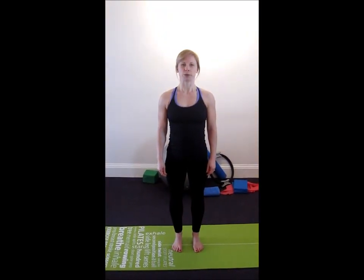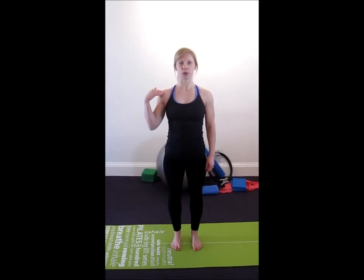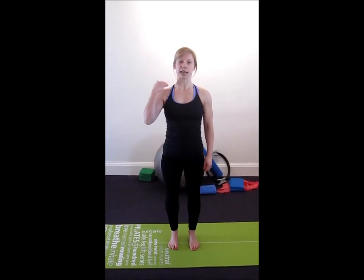This exercise is the role, and the purpose is to balance out the shoulders and to release tension in the neck and shoulders. Your chiropractor may prescribe this to the left or to the right, and I'm going to show you to the right.